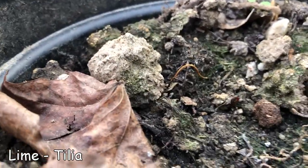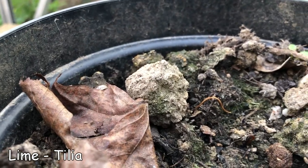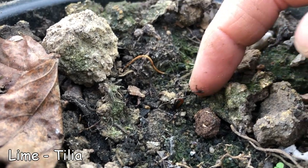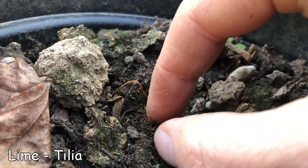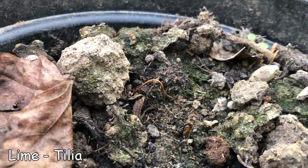A sad moment - I've just come to show my tilia. This is a lime tree seed I collected last year and unfortunately you can see it's got wilt. While it germinated and the little shoot came up, unfortunately it's died.